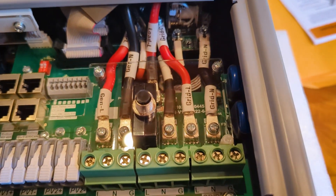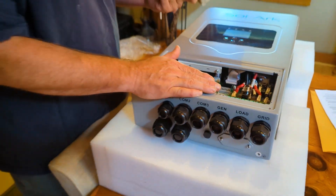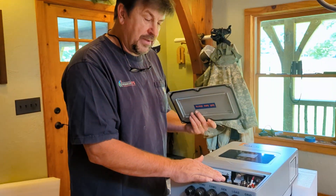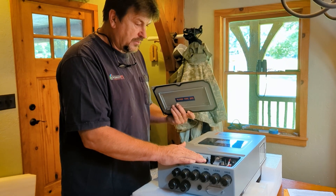The neat thing about this inverter is you can actually hook a 120-volt generator to it — like a Honda, Predator, whatever — and be able to charge your batteries off smaller generators.